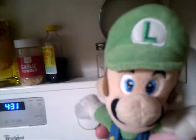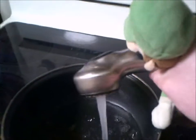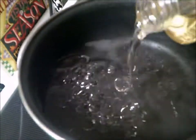Let's get started. First thing you'll need to do is fill up the pan. When your pot is filled to the right level with water, you put some oil in it and some salt.